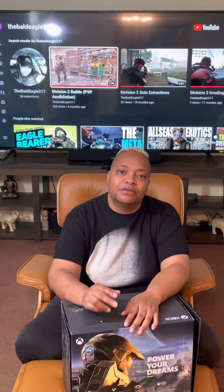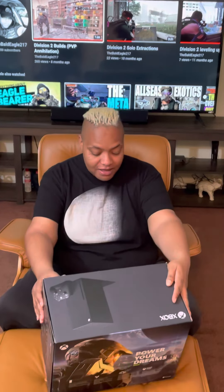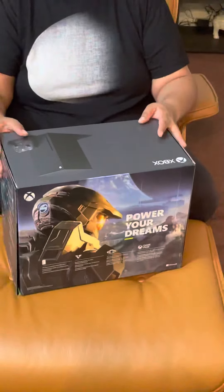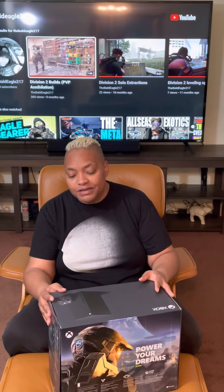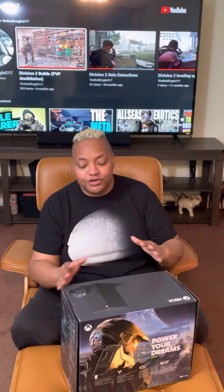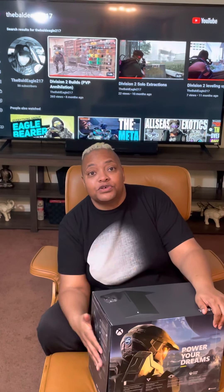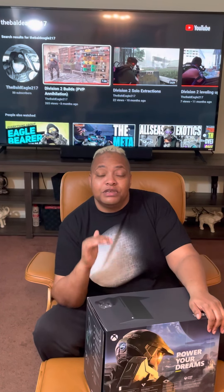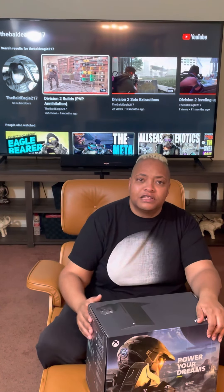What's good guys, it's your girl LaBaltEagle and you guessed it, today I'm going to be doing the unboxing of the Xbox Series S. If you guys are like me and you've been waiting to get your hands on one of these bad boys, you can understand my excitement. I'm going to jump in and do my first open box. If you guys like this video, be sure to subscribe to the channel, put a comment underneath, let me know that you like it. Let's get into it.